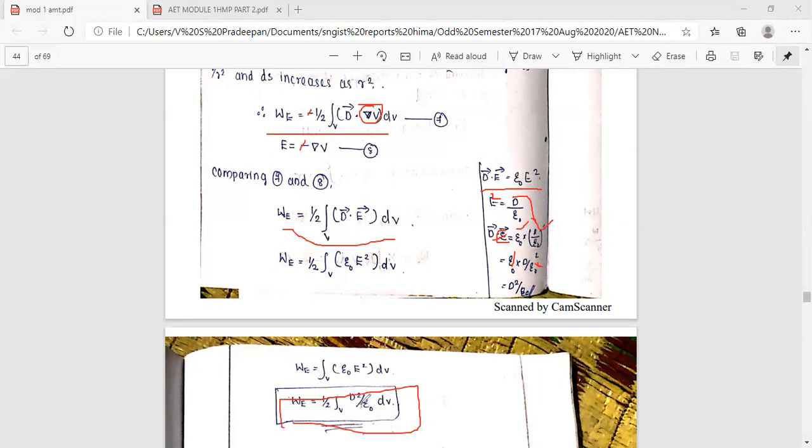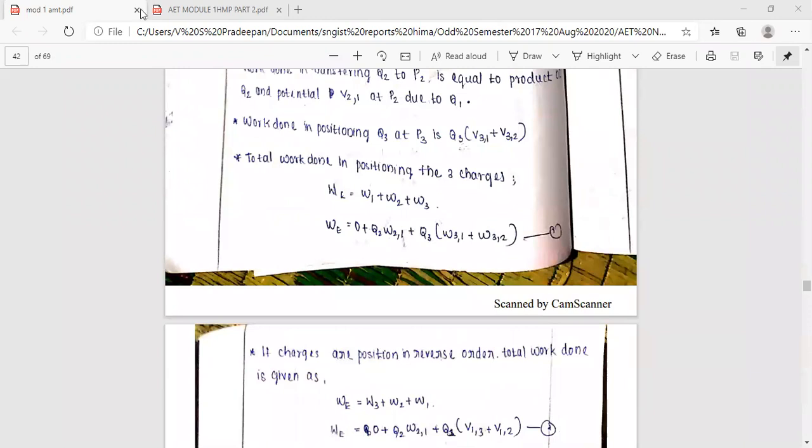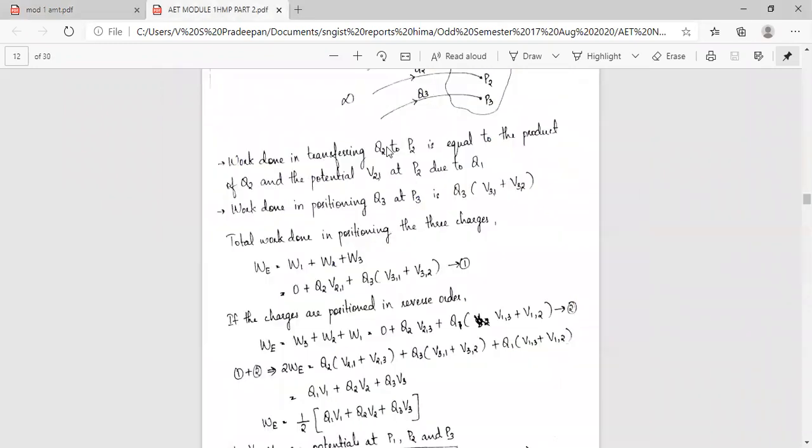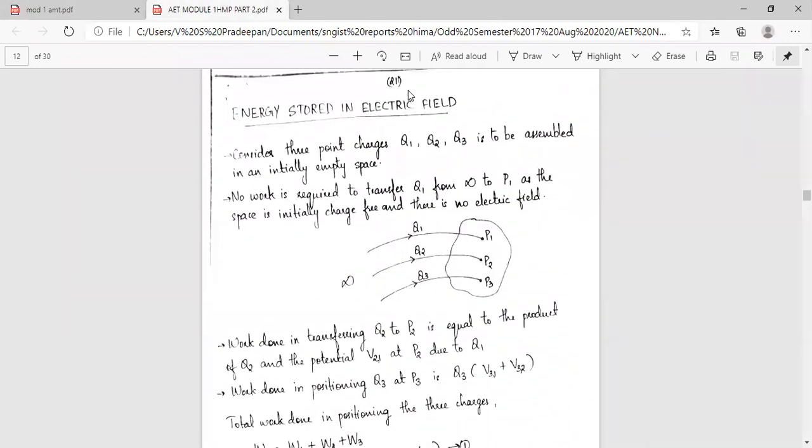W equals one-half integral of epsilon E squared dV. We have now derived the expression for energy stored in the electric field.